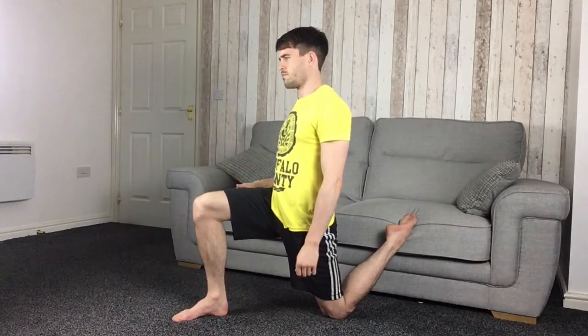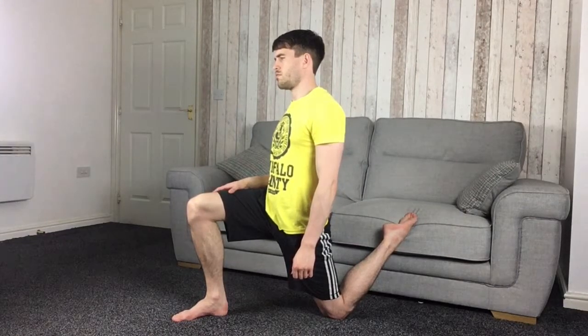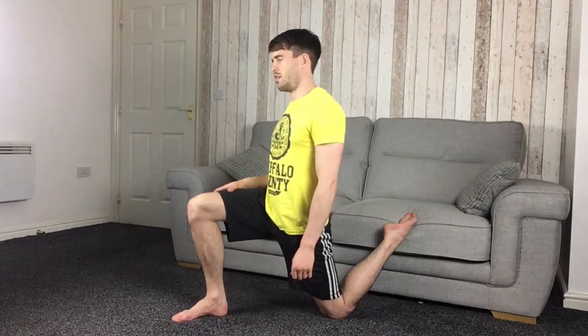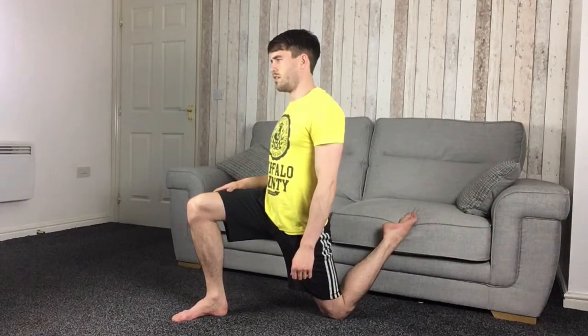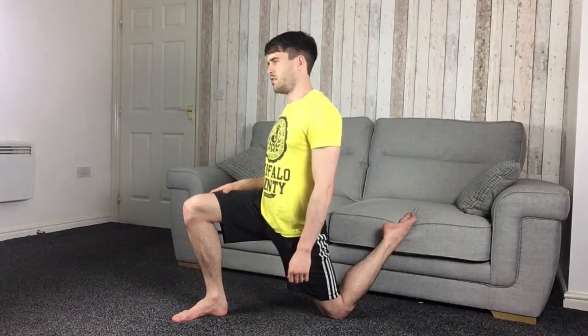The second stretch is a quad stretch, very similar to the first, except you're going to use something to prop your back leg up — a sofa, Swiss ball, bench, or anything you can comfortably rest your leg on. Your back leg goes up on whatever you're using, and all you do is push the hips forwards. You can push left or right. If you haven't done this stretch before, be careful — it can be very tight the first time, so ease into it rather than sitting straight up, or you might get quite a shock.